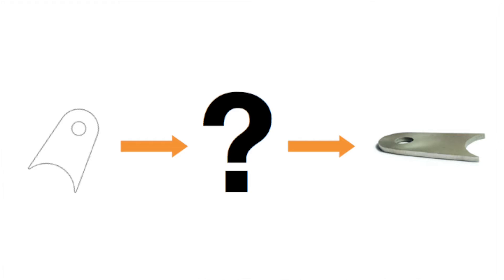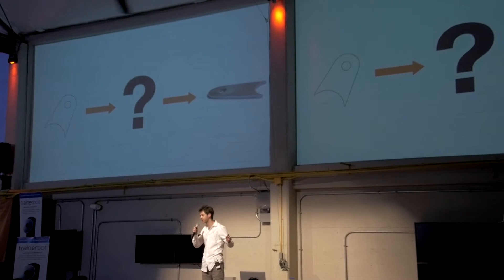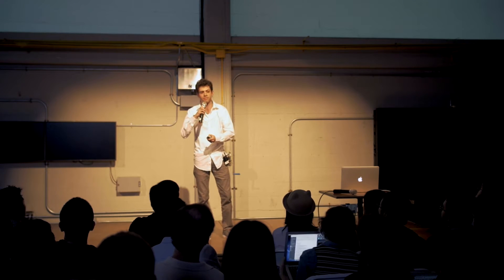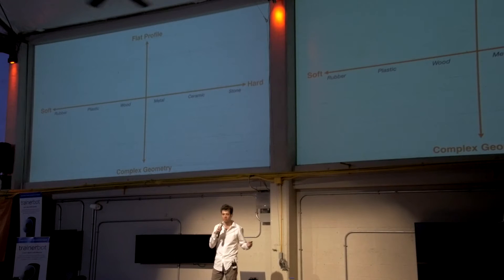Now, you might say, hold on, it's 2016, I've got a digital design — surely there's some device that'll just cut this part out for me. It turns out it's not so simple.